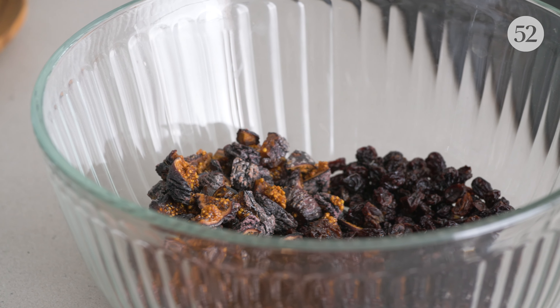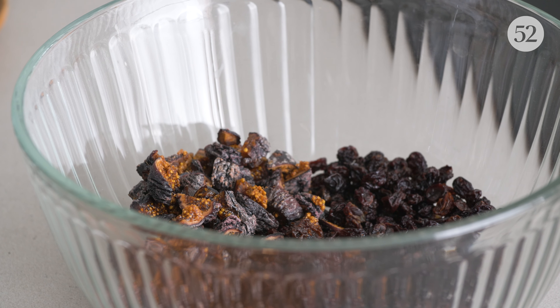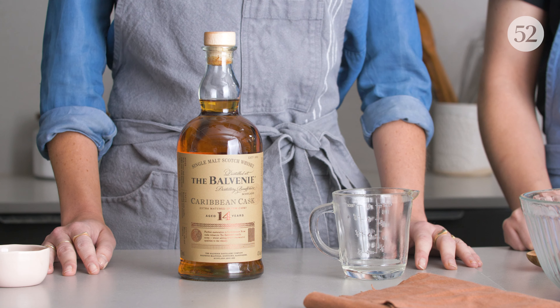There's dried mission figs and red dried currants. I grew up eating currants as a kid and I love using them in baking. The dried fruits and the whiskey pair really nicely together — it's well balanced. The fruit isn't overly sweet, and the whiskey has a nice toffee flavor.